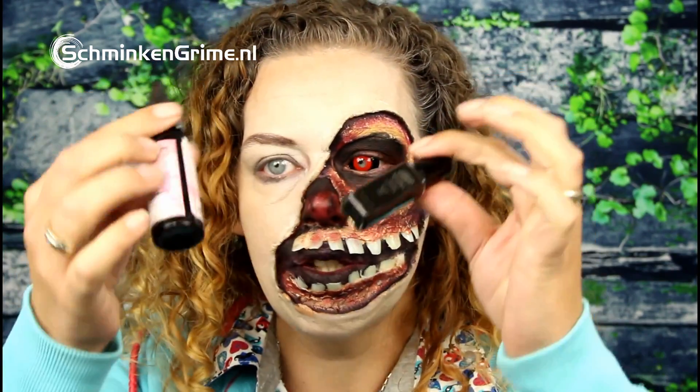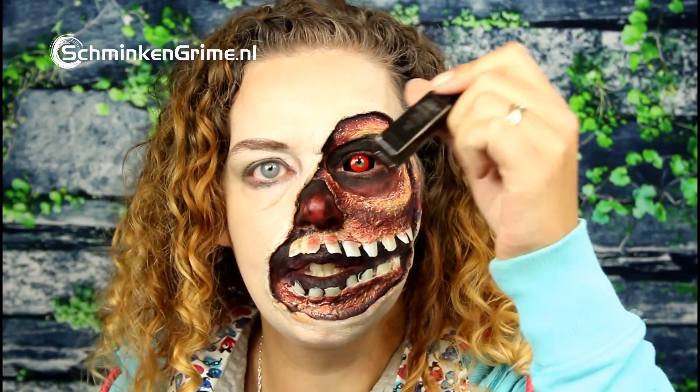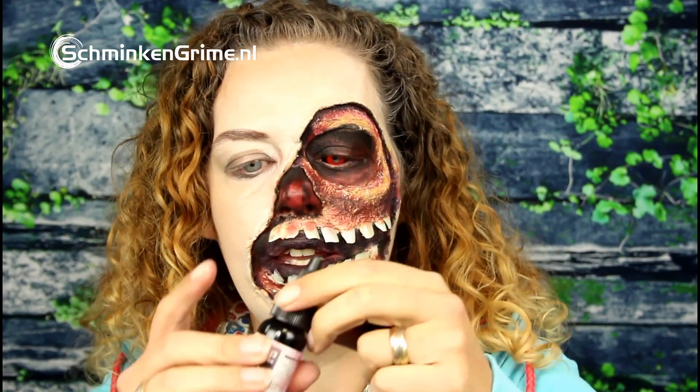There is one of my sclera lenses — I chose to put in a red with black one and I think it fits this look very well. Now I've got two products left: first is the tooth stain black and the other is the mouth stain black. This one will color my teeth and this one will color the inside of my mouth, just to get rid of the white of my teeth and all the red you can see inside of my mouth.